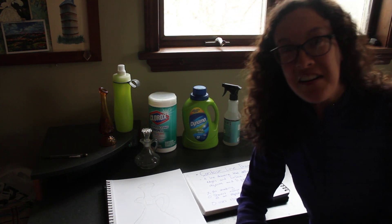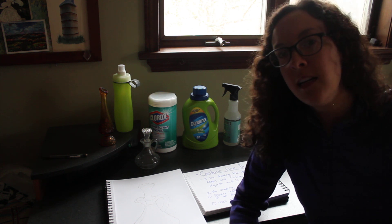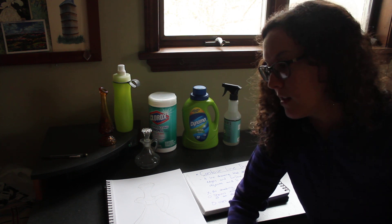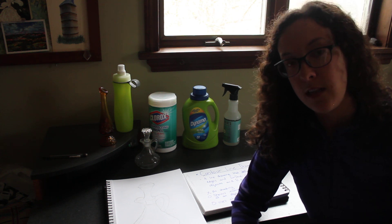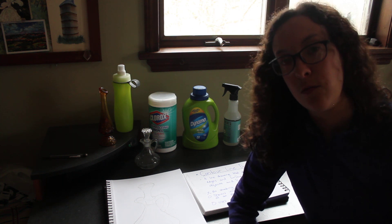Hello everybody! Welcome back to art class. It was really great meeting you all yesterday on Zoom and I'm happy that I got to see your faces and got to learn a little bit about each of you. So today we're going to start with your first assignment in art along with your daily attendance sketches that you should be doing and handing in on Google Classroom.